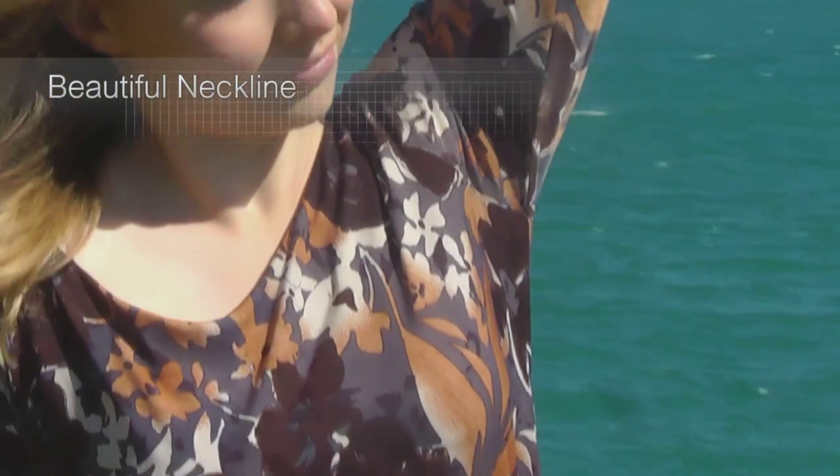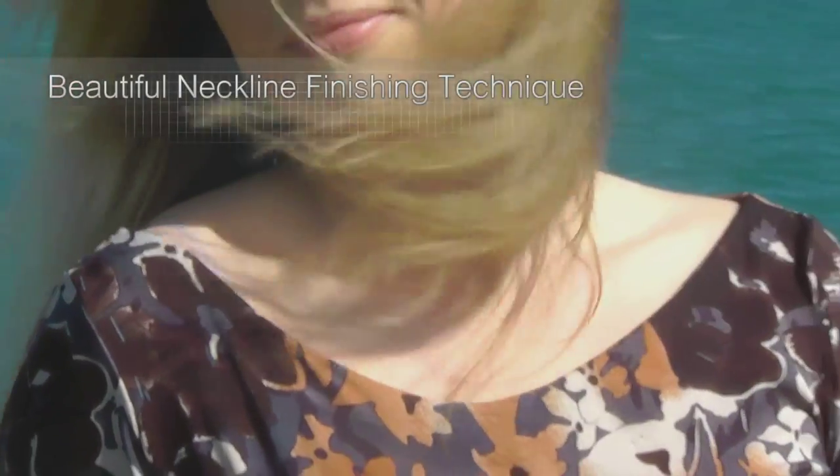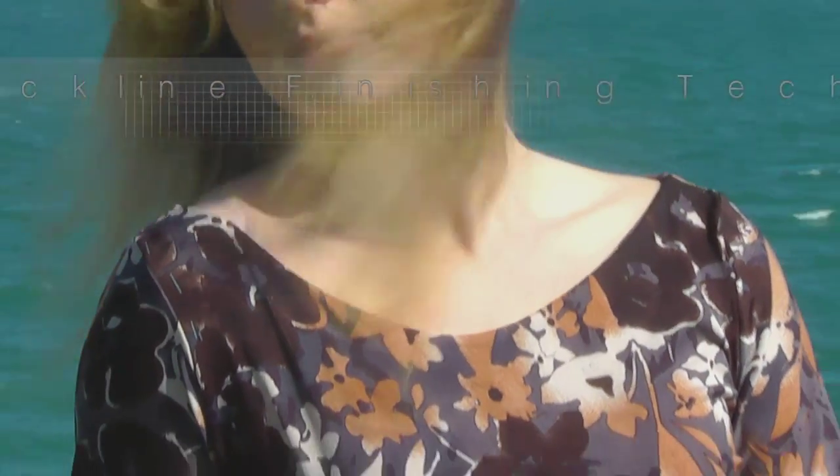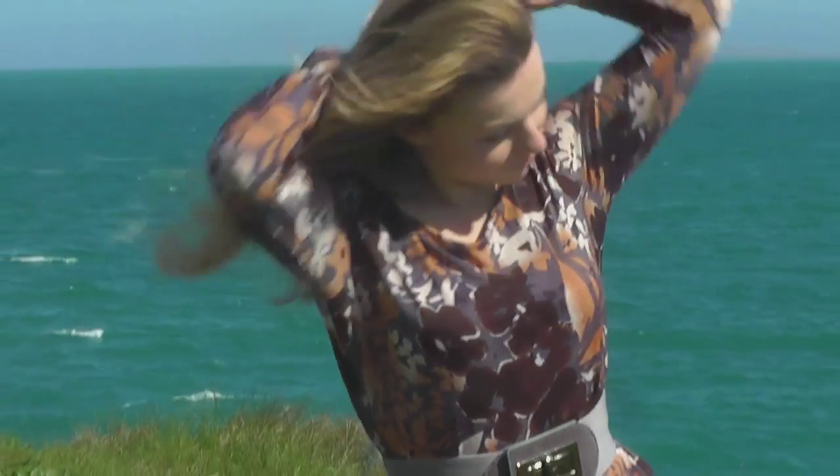The neckline sits softly around your neck but does not stretch. We will finish the neckline with a normal sewing machine, so it doesn't matter if you don't have an overlocker.